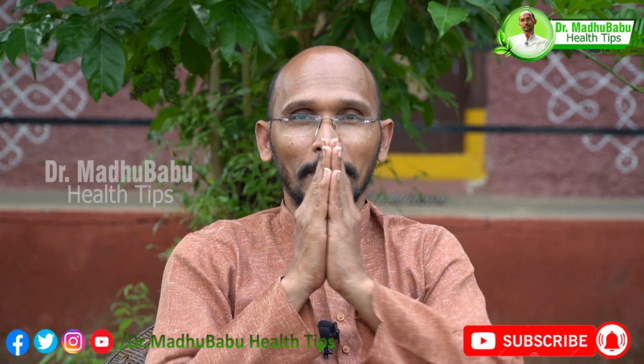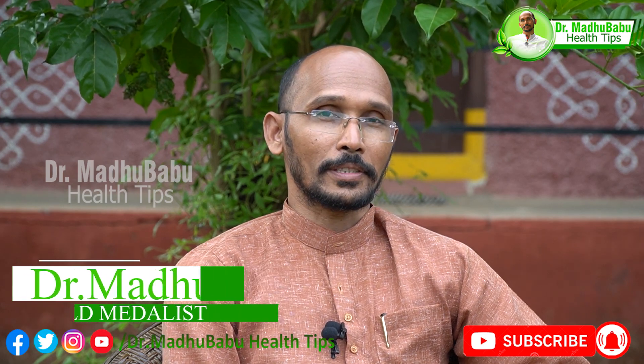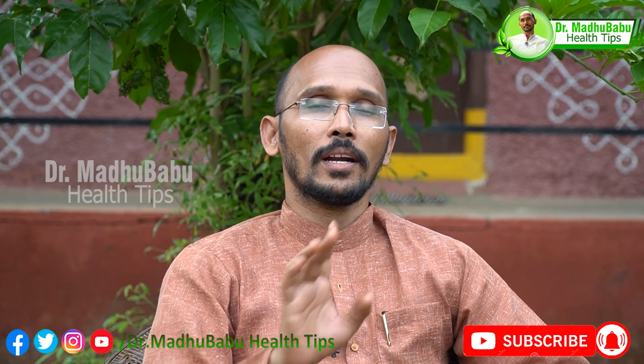Hello, everyone. Hello. Today, I will tell you a little bit about a few things.